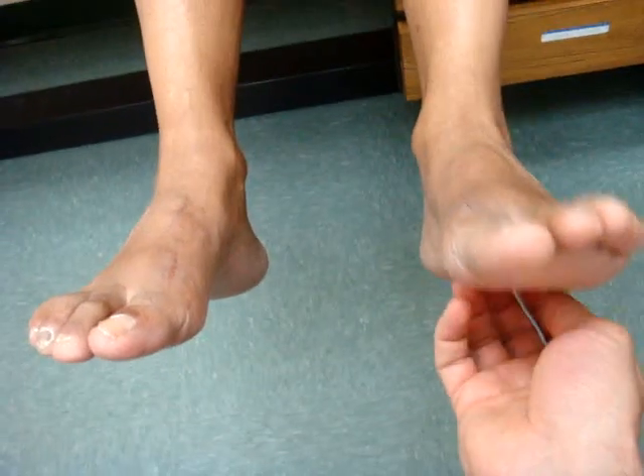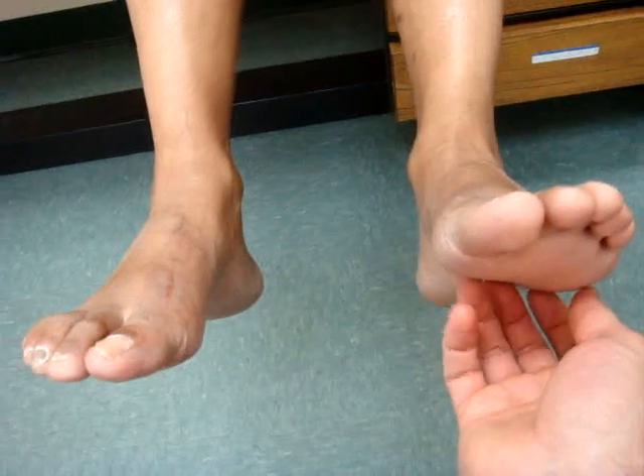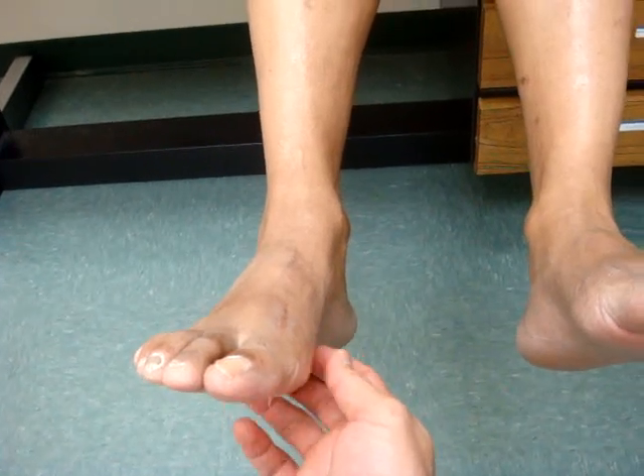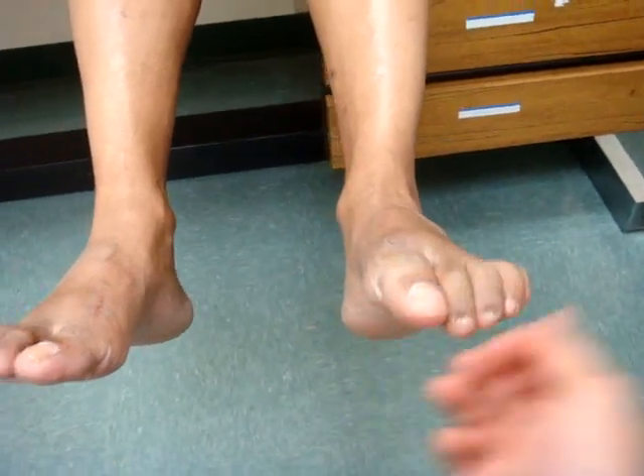Which foot is more sensitive? This foot. So that tickles a little bit? Yes, I've gained sensation in this left foot. What about if I tick on this side? The right foot is still numb — very little sensation to it. But this one you kind of pulled away pretty quick. Yes.